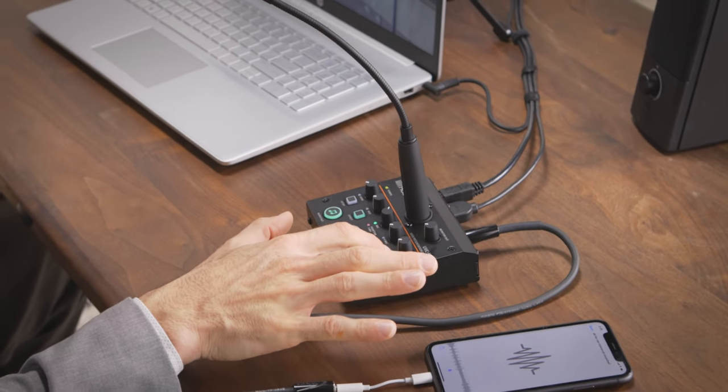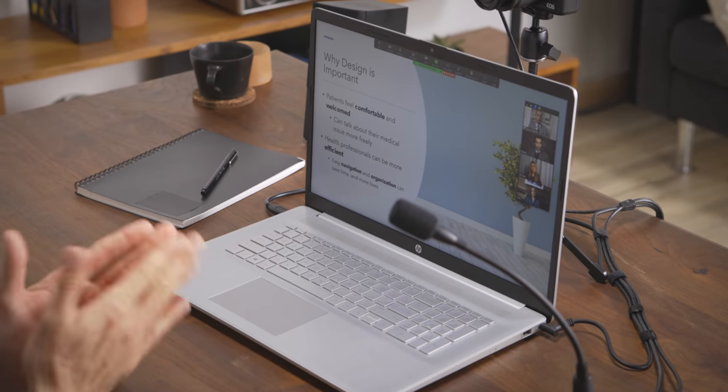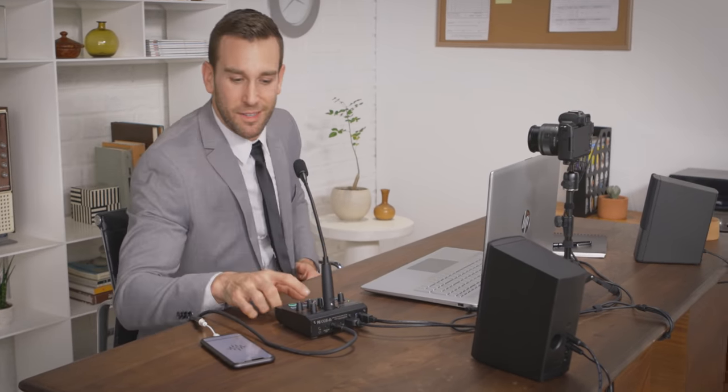Even control your presentation with easily assignable buttons. And avoid background noise and effortlessly mute yourself with the touch of a button.